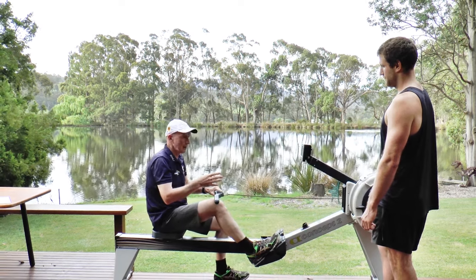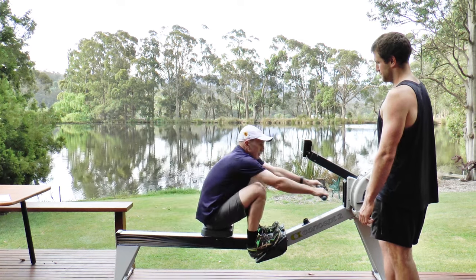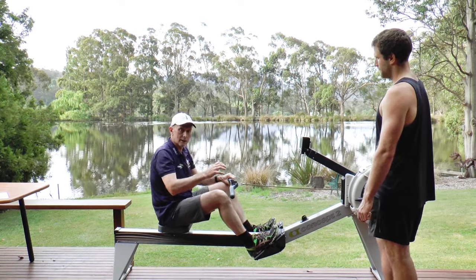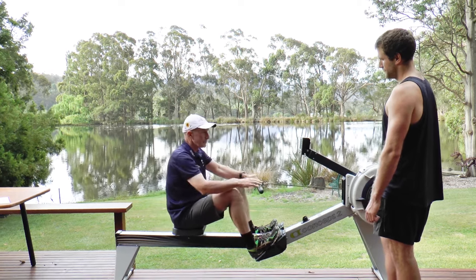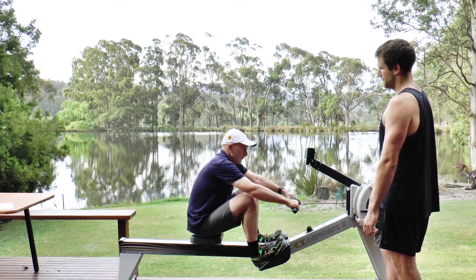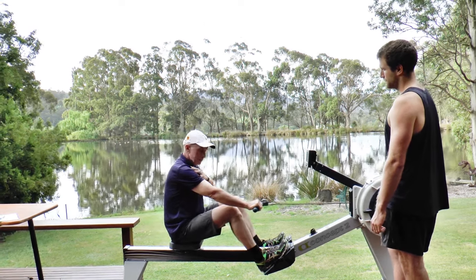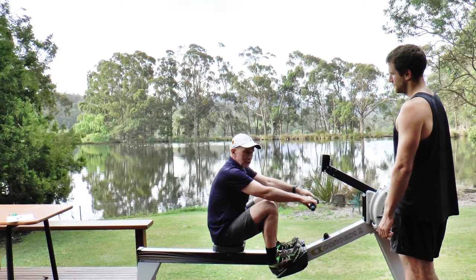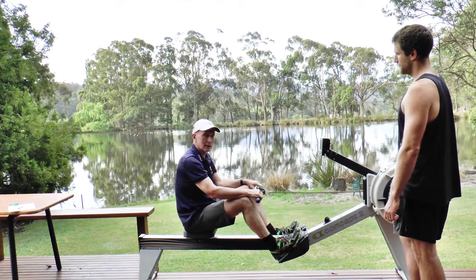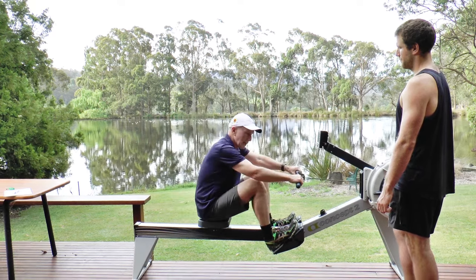The easiest way to practice is one leg in and just trying to get that first bit. One athlete said to me a week later, 'I still don't have a catch, but I'm going faster.' And that's really what it's about — relaxed, loose, and just being able to pick that catch. Good technique: one foot in, then the other, then together. Remember, that first bit of the stroke is really important.